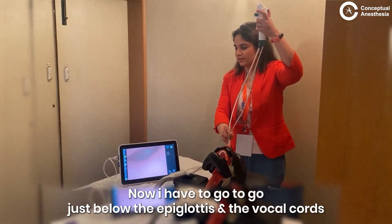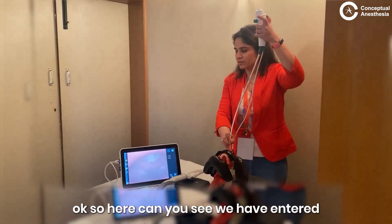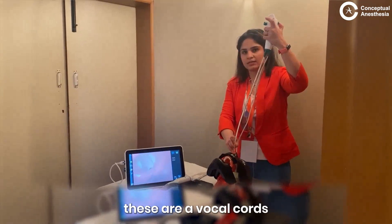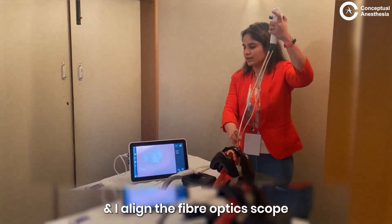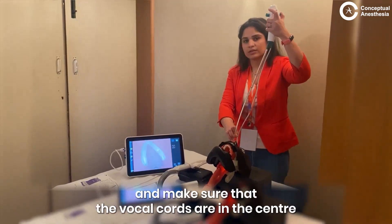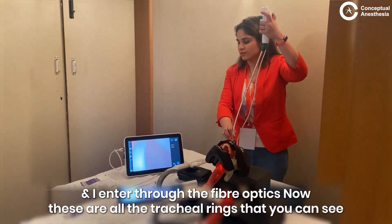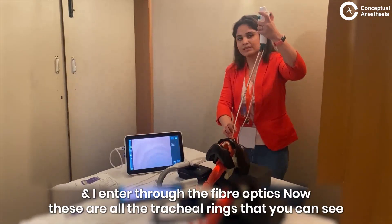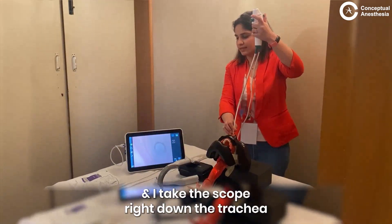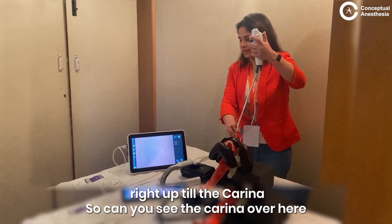I have to go just below the epiglottis. Here, can you see we have entered? These are our vocal cords and I align the fiber optic scope, making sure that the vocal cords are in the center, and I enter through the fiber optic scope. These are all the tracheal rings that you can see and I take the scope right down the trachea right up till the carina.